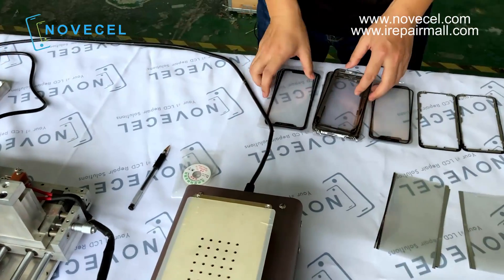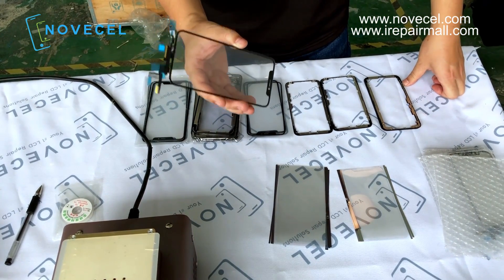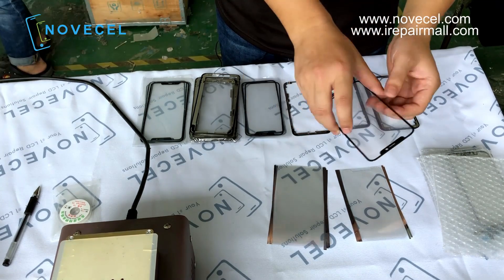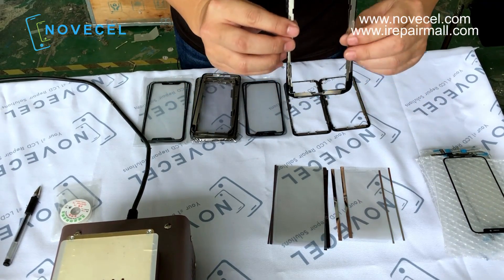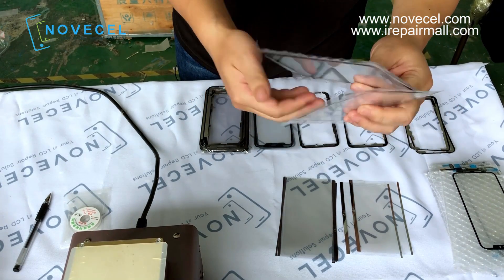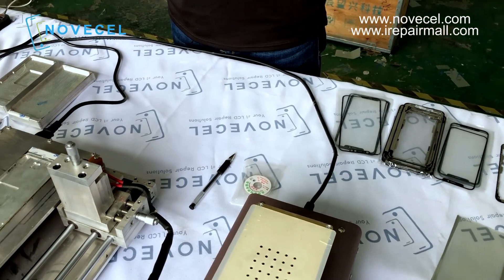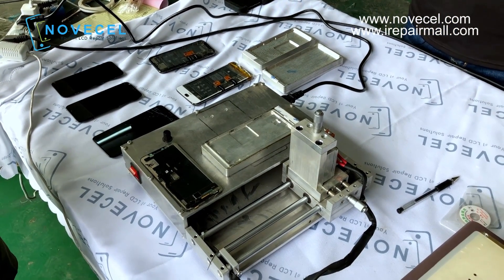Here we have all the materials. Because iPhone 10, as we know, is very easy to break the touch, that's why we have a lot of those touch panels — this is glass with touch. We have OCA film, and we have frames here because we're going to separate the frame, open it up. This is the glass for iPhone 10s Max, and this is for iPhone 10 and 10s. So this is more or less what we're going to do today — three models — and later we're going to do lamination inside the dust-free room.